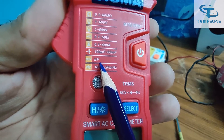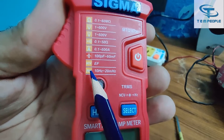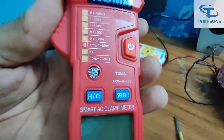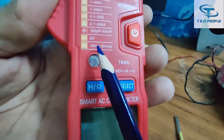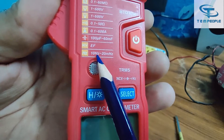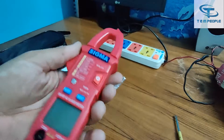There is also an NCV part — non-contact voltage detection — which we will come to in the further video. The frequency measurement range is from 10 Hz to 20 MHz, which is quite a good range.